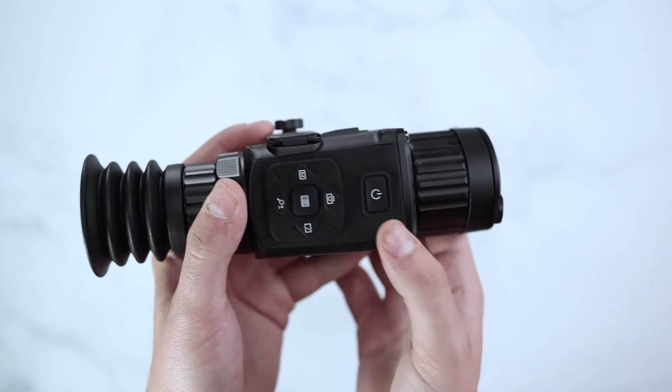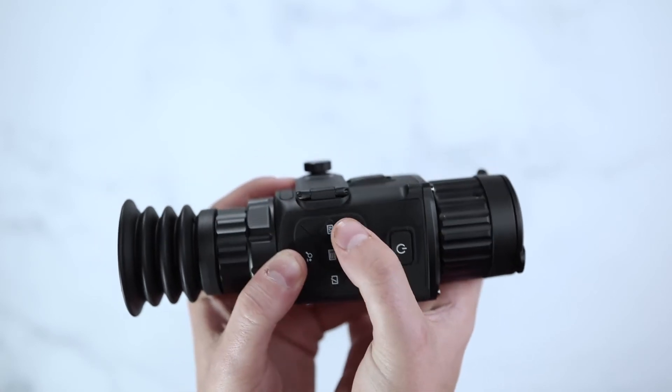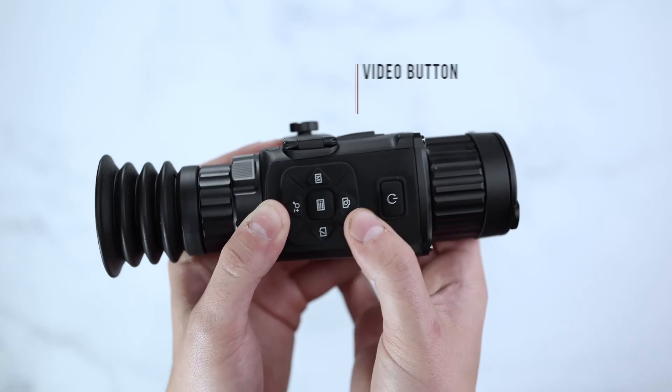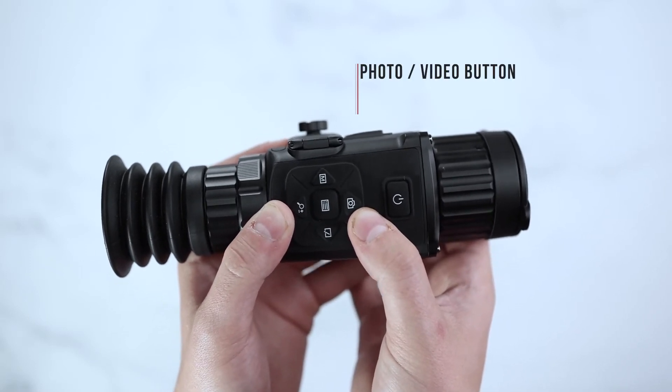The Rattler will have a power button, a photo button, a shutter button, zoom, color palette, and menu button. The photo button will allow you to onboard record and Wi-Fi stream directly to your phone, as well as photo capture.